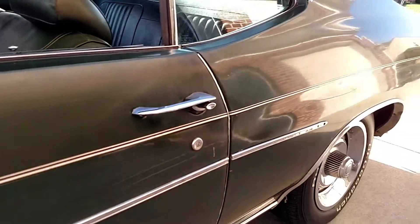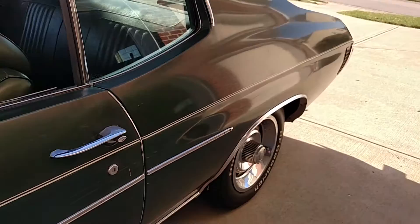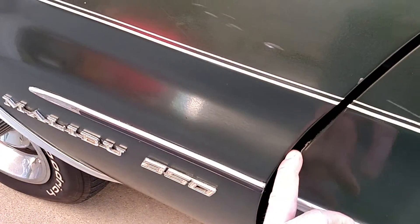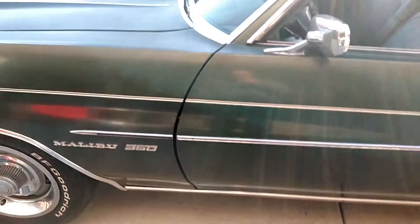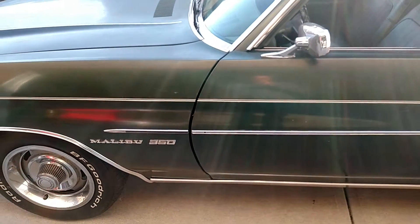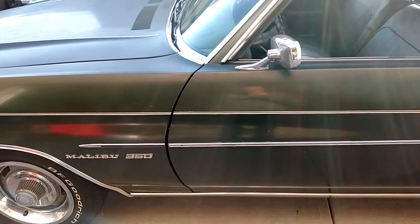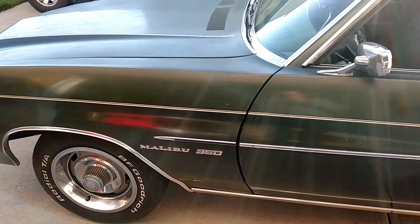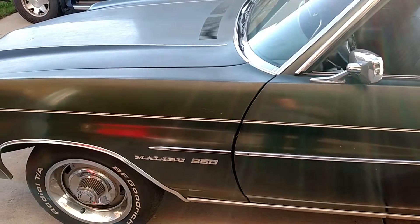First off, the paint is definitely old. There are some dings in it. The gap between this fender — I'll show you on the other side — is a little bit different, so we'll have to play with the fenders just to get them to fit perfect. I was underneath the car and I don't think it's been in any major accidents.